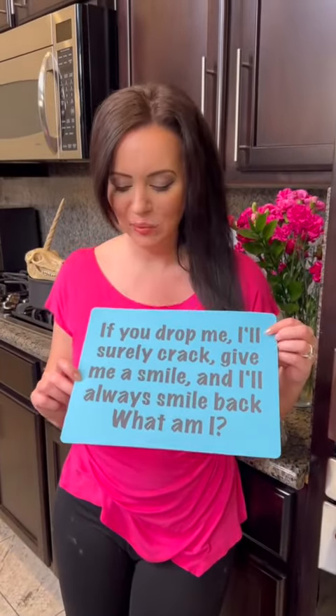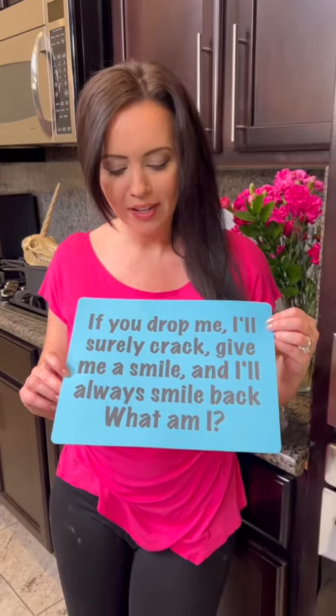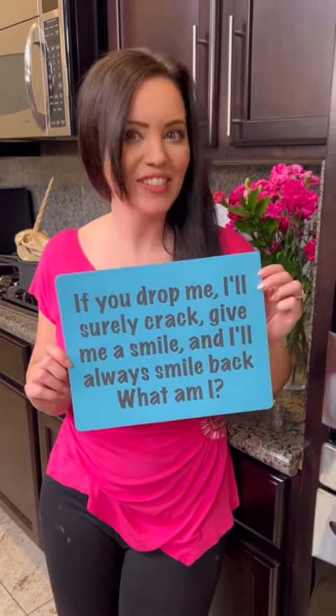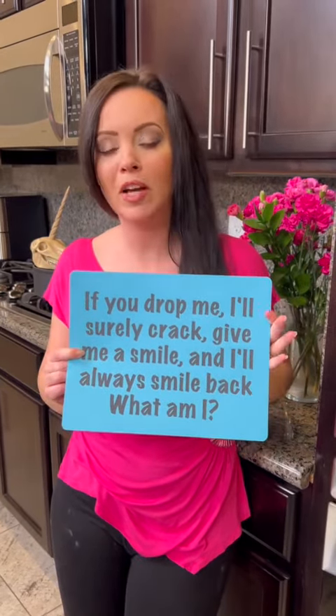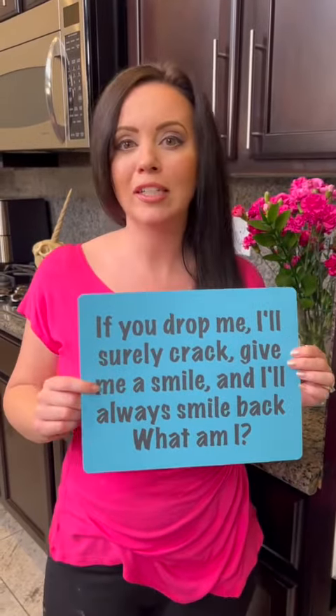While that's baking, you know what time it is — it's time for the riddle of the day! See if you can get this one right: 'If you drop me I'll surely crack, give me a smile and I'll smile back — what am I?' Leave your guesses in the comments and I'll like your comment. Also be sure to hit the follow button so you don't miss our new recipes.